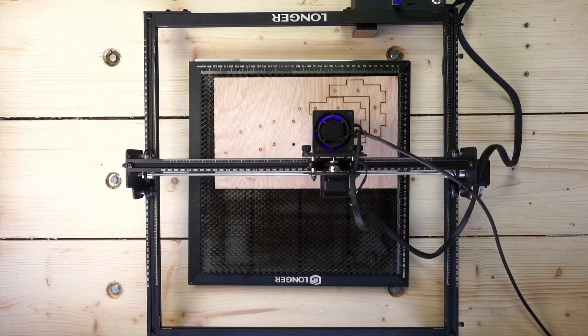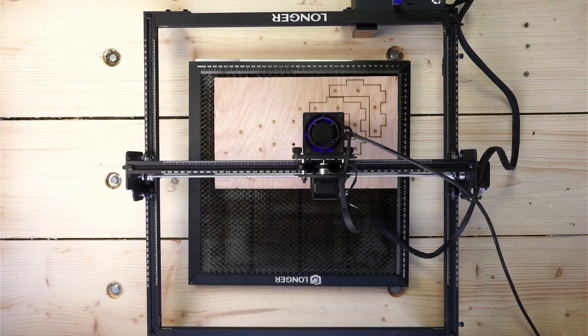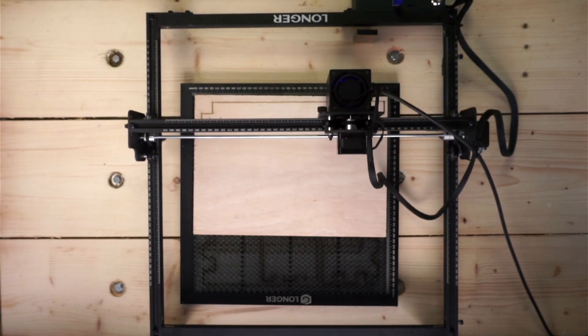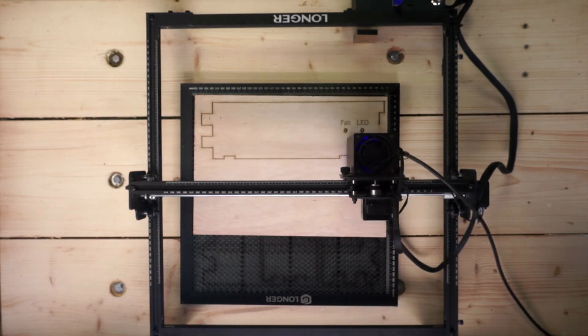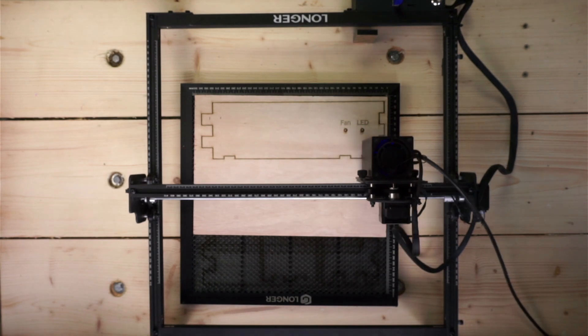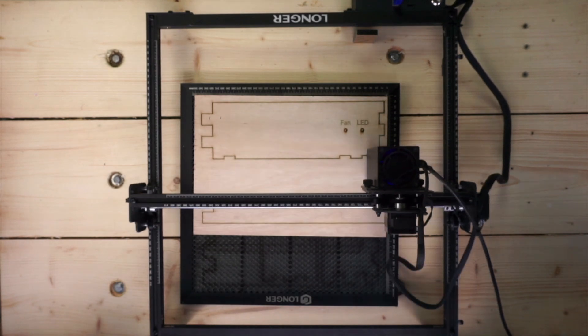I've come to like diode laser cutters a lot, but they have a problem — well, two problems really. They pump out a load of smoke, and you can only use them wearing funky colored goggles. When Longer reached out and offered me a 20-watt Ray 5 laser cutter, I immediately said yes, but I also knew I'd have to build an enclosure for it. With a laser this powerful, I thought — why not make the laser cutter make its own enclosure?